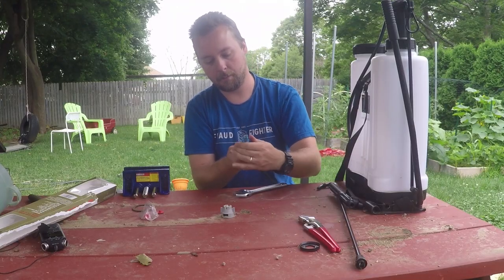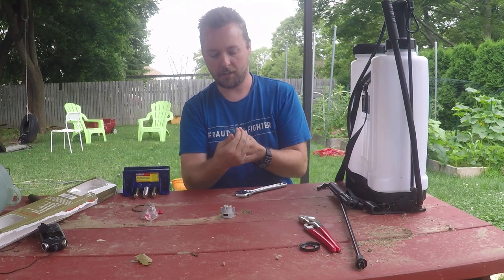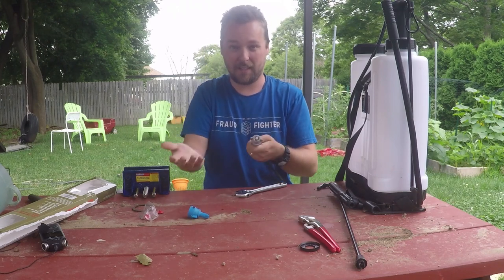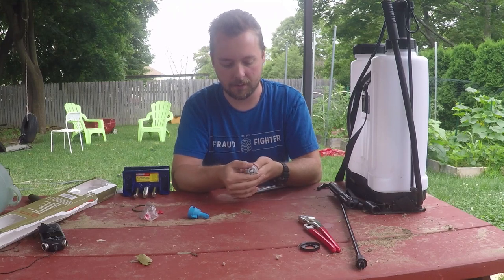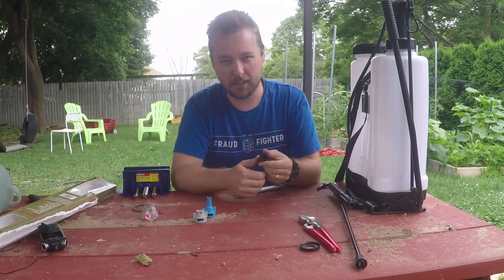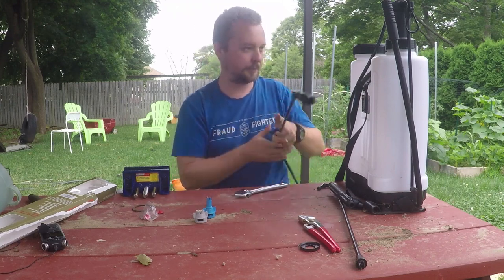You can just pop it on, spray, and when you want to switch it, pop a different one on. They've got a whole collection of different kinds, which makes it a lot easier. I'll put links in the description to the types of nozzles that I use, and the backpack sprayer from Harbor Freight — it's super cheap, but unless you're using it constantly, it gets the job done.